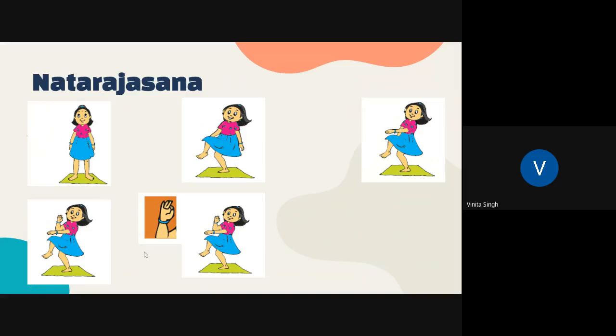Straighten the other three fingers so that they are relaxed and slightly apart. This is called Gyan Mudra — a posture in which the index finger and the thumb touch together and the other three fingers are relaxed and slightly apart. Then release the pose and change side.